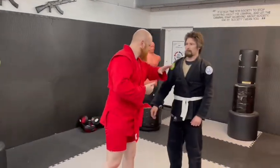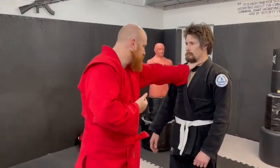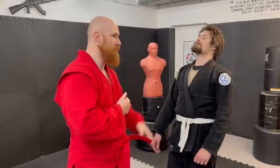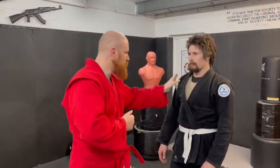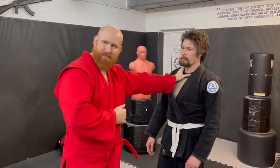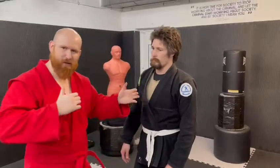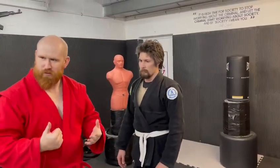I'll borrow Nathan again. The whole principle is make a space and fill it with violence. So it could be this to the throat, it could be this to the eyes. Do whatever you want. It's just a low-risk initial attack with your weakest hand to give you some space to fill that with an absolute bazooka of a shot.